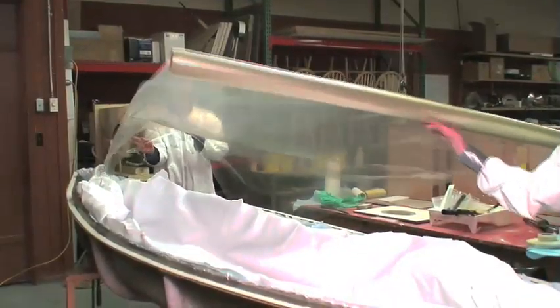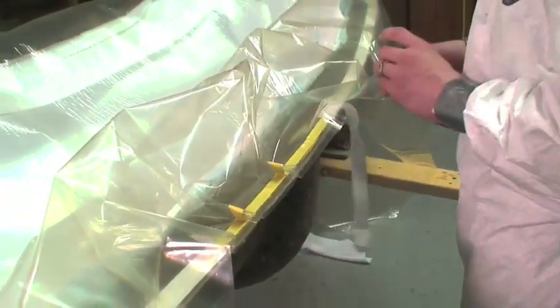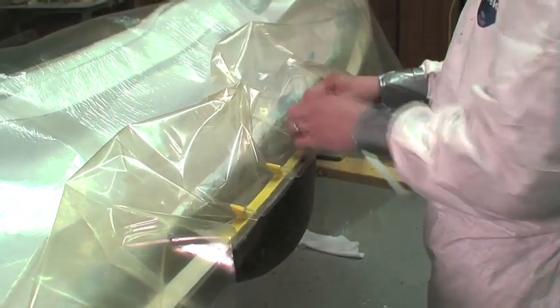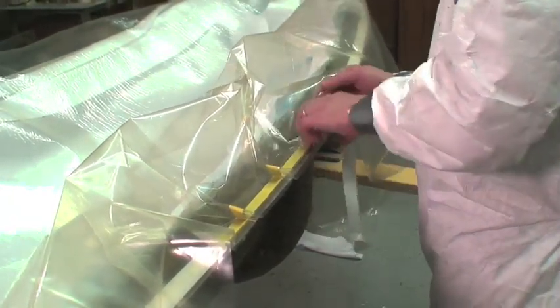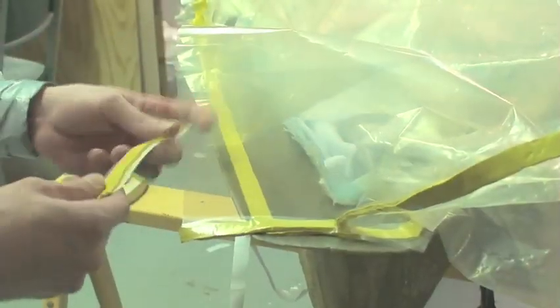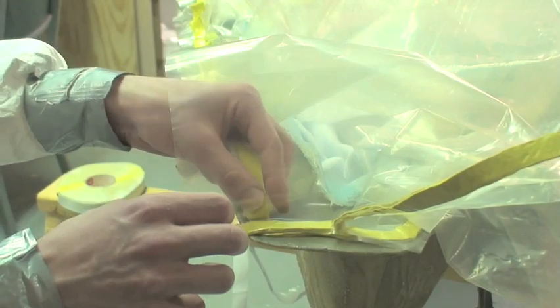Here we are cutting our vacuum bag film to length. Ideally, the film is about 20% larger than the mold to allow enough room for contours without bridging. To start, we found the center of the film and stuck it down to the center of the mold with the vacuum sealant tape. We worked the film from the center out, making pleats in the bag every few inches. The number and size of pleats is determined by the complexity of the part's shape. The vacuum bag film at the ends of the mold was sealed to itself and then to the mold.